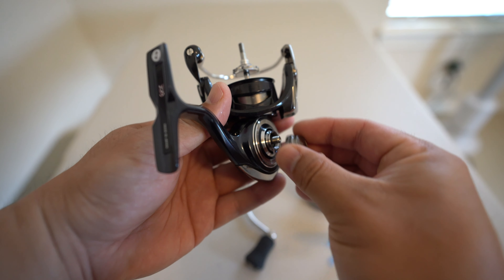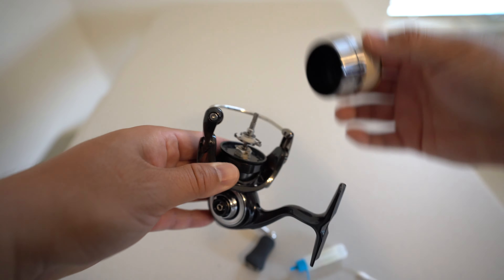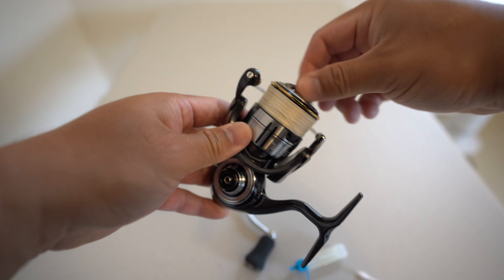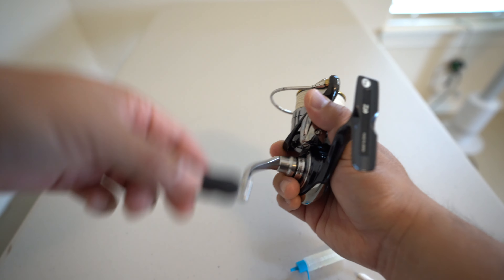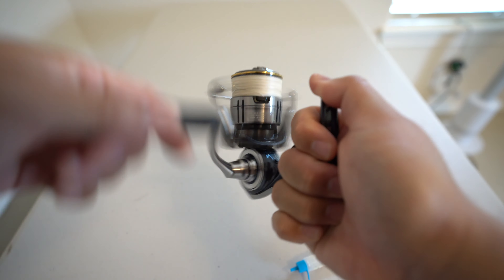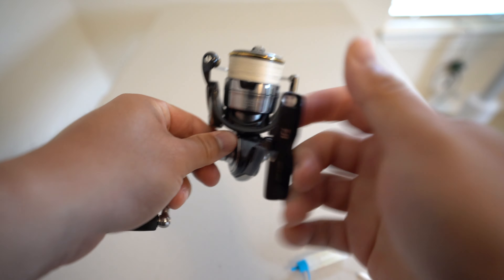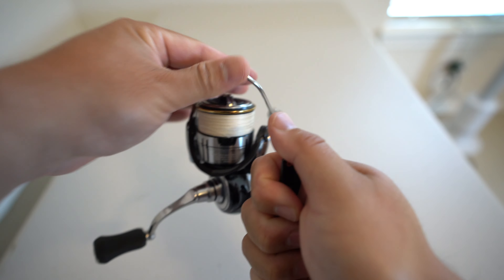Now it's time to reassemble the reel. Go ahead and get your cap and put it back on. Go ahead and get your spool and put it on carefully. Then get your handle and put it on. Give it some rotational spins to let all the oil seep in everywhere. Make sure everything is nice and tight and feels good.